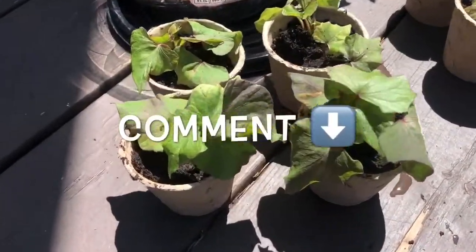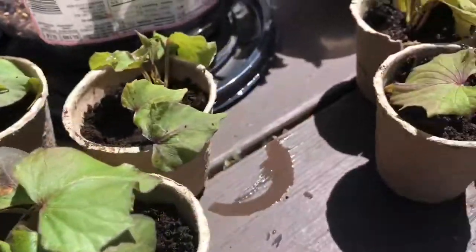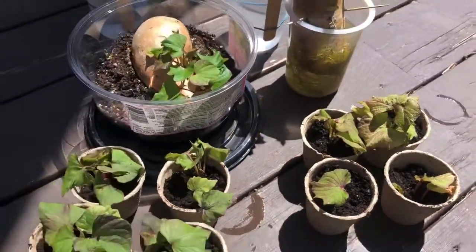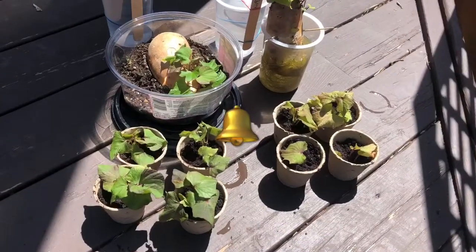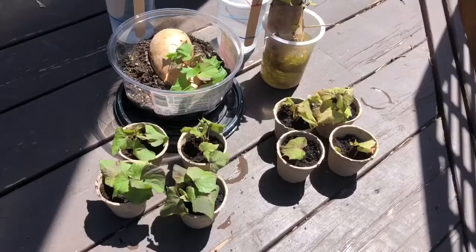If you've ever done this process before, comment down below and teach me something new. If you enjoyed this video give it a thumbs up, and I like to make videos so feel free to subscribe and watch more. Take care everybody and happy gardening!